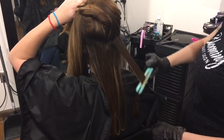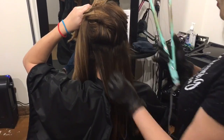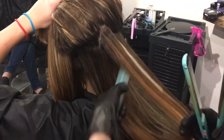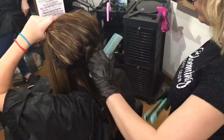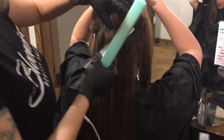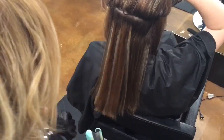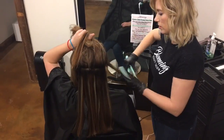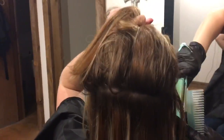With a ceramic flat iron at a temperature setting of 380 to 410 degrees, part the hair, yet again, into half-inch subsections. Meticulously flat iron the hair from root to tip, passing over each subsection 3 to 10 times until the hair is smooth and silky. This lets you know that your Saison Keratin Smoothing Treatment has sealed the cuticle of the hair. Continue this until you are done with the entire head.